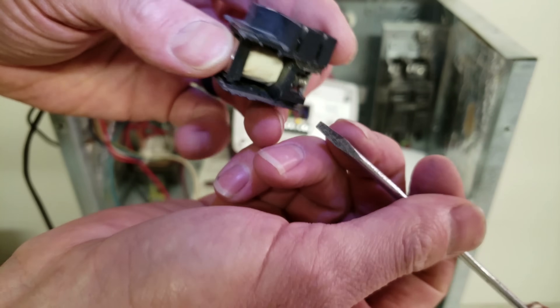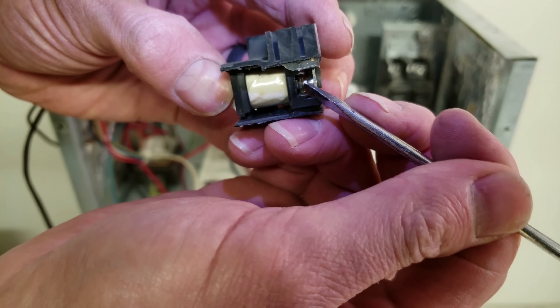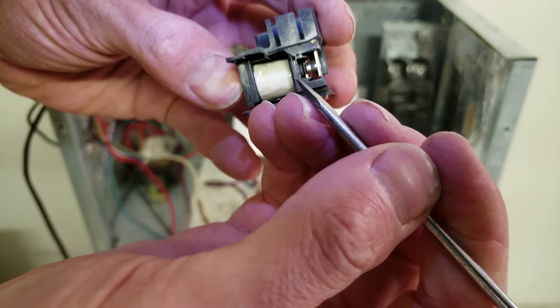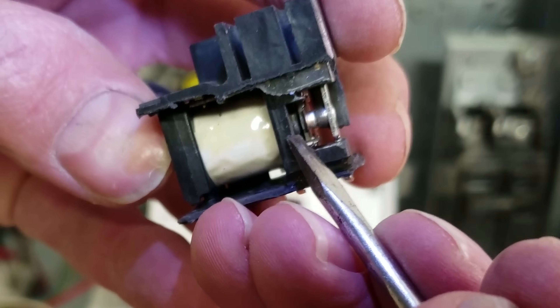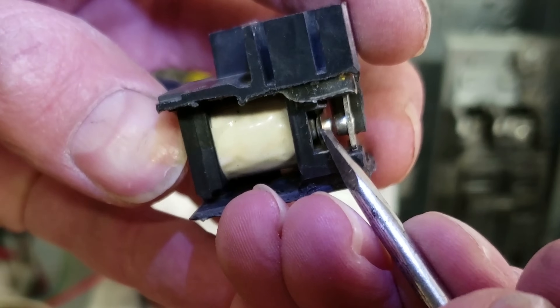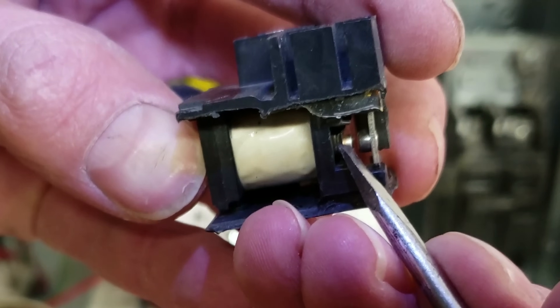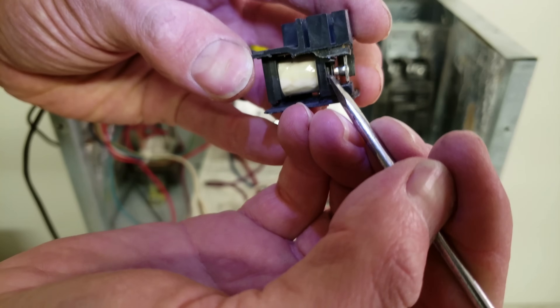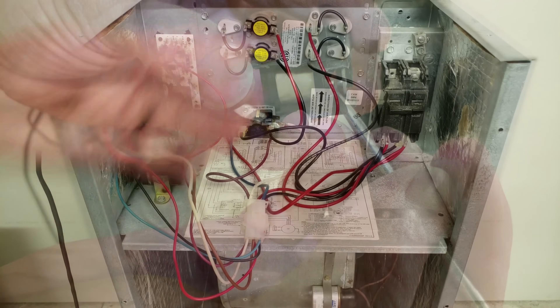This is that relay box cut open so you can see the contacts on the inside. You can see it looks kind of burnt down in there. When the relay is normally closed on one side and powering your blower motor, and then it sucks in and the blower motor turns on, there's a lot of amperage drawn across those contacts — and that can cause them to get stuck. That's what reason three looks like.